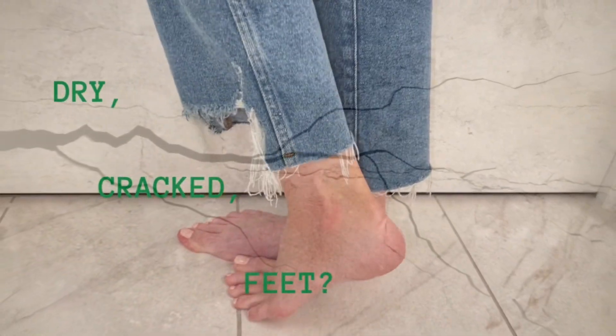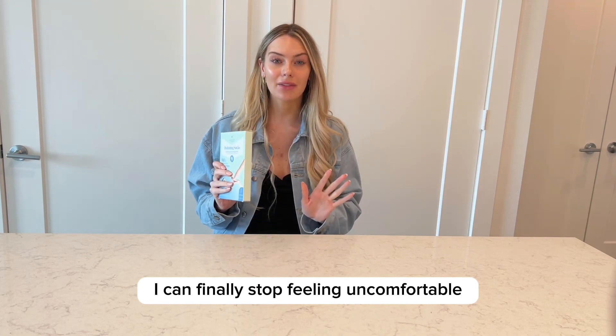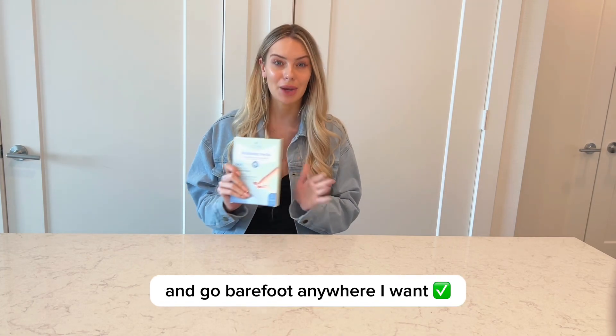My dry and cracked feet were always bothering me and leaving me so insecure. But after I found this hydrating foot mask, I can finally stop feeling uncomfortable and go barefoot anywhere I want.